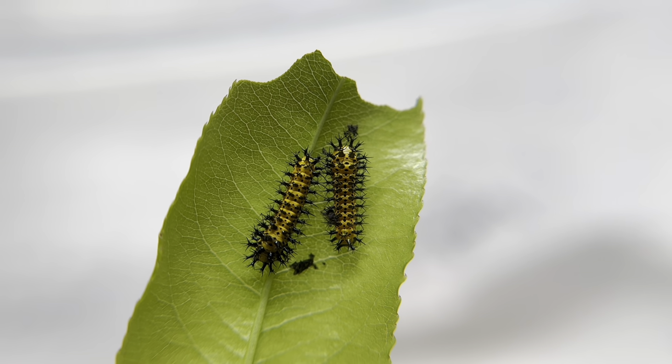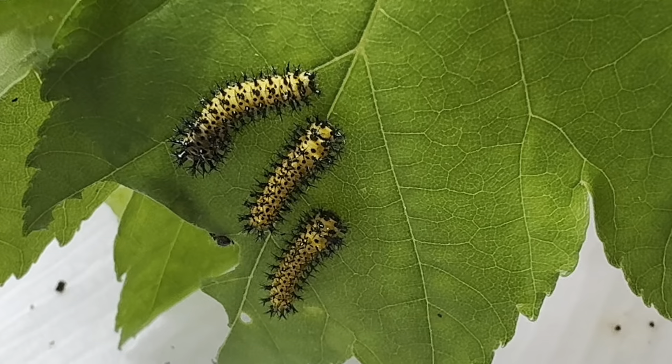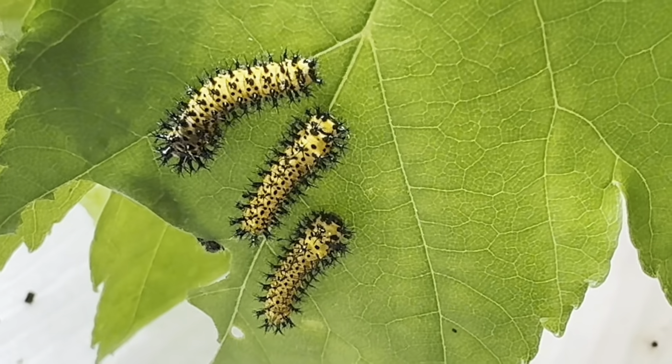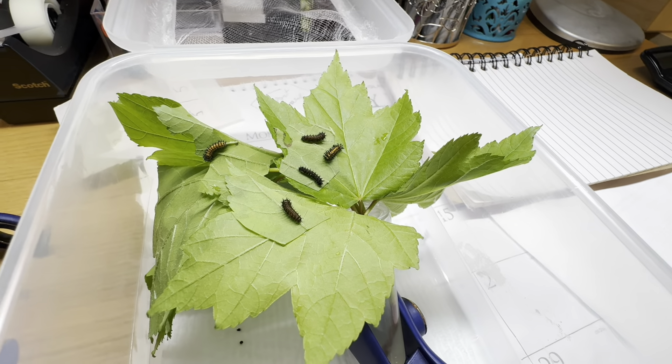I'm experimenting with this brood, and I have half of the caterpillars eating wild black cherry and half of them on red maple. So far, the ones eating cherry are just a tiny bit larger, but only time will tell if there will be any difference in the end result.